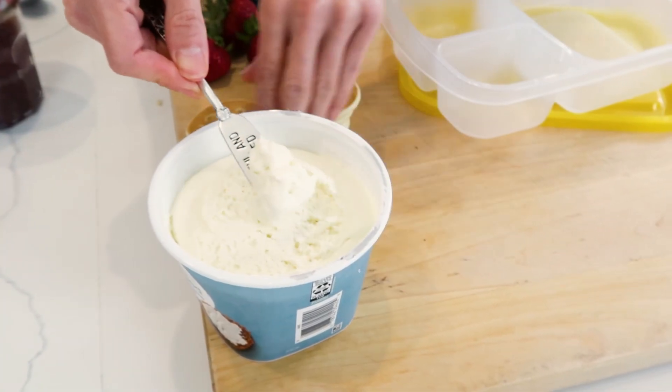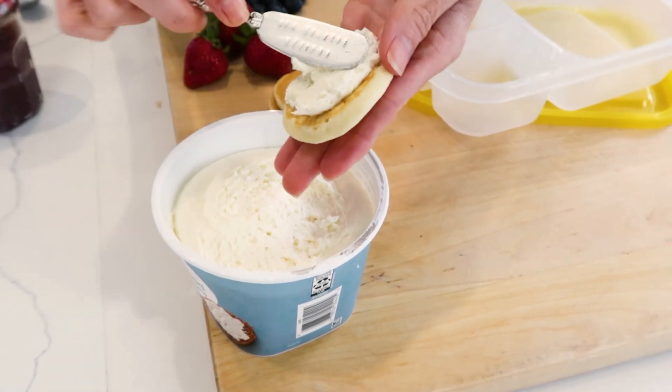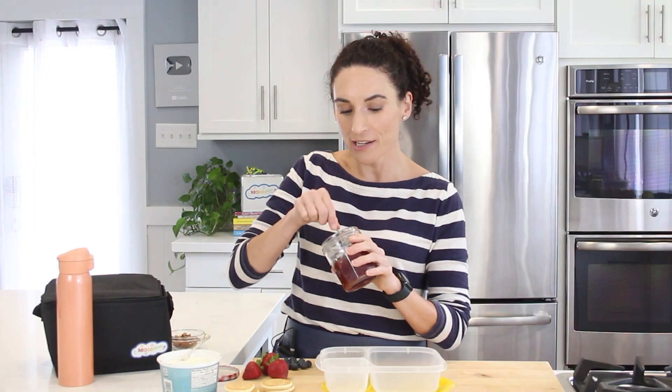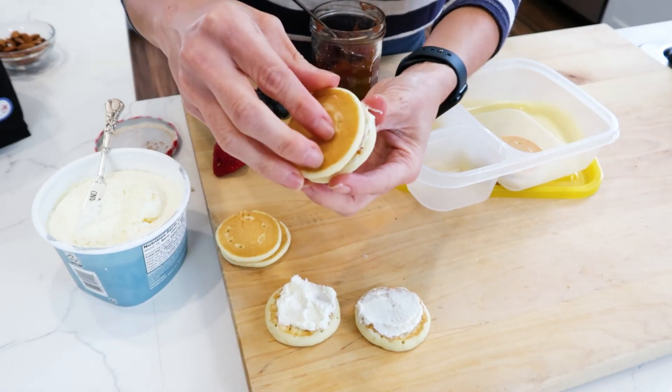I'm just grabbing a little bit of whipped cream cheese and one of my pancake bases. I'm going to spread it nicely right over the top, and I'm going to repeat the process with all of them. I'm going to take a tiniest bit of jelly, just so it adds some flavor, and place it right in the middle of my pancake. Close it up, and I've got a pancake sandwich.